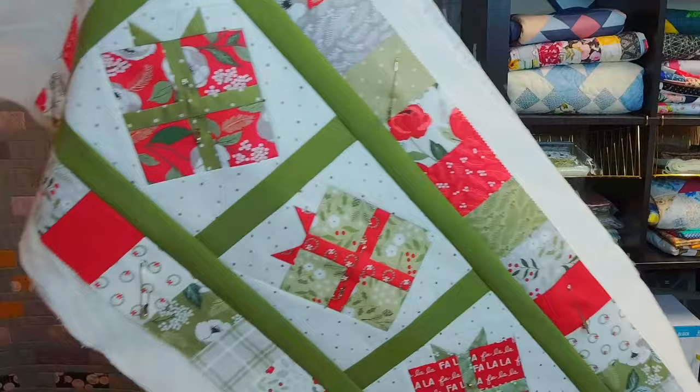You may have also noticed that there are pins on this project. Instead of using spray baste, which you may have seen me use a lot in the past, I choose to pin baste now when I'm free motion quilting. That brings me to my next tip: pin baste if you have noticed your needle gets really gummed up when free motion quilting a spray-basted quilt. I started noticing that a lot of my skipped stitches and uneven stitches were coming from my needle getting sticky from the spray baste. Once I switched back to pin basting, things went a lot more smoothly.